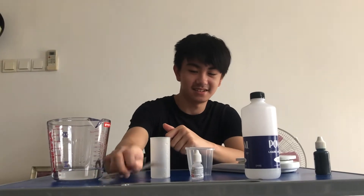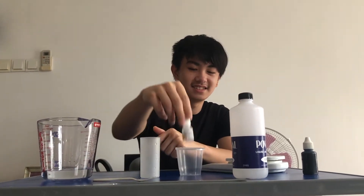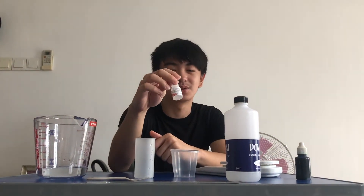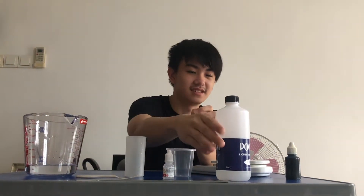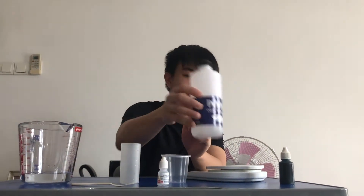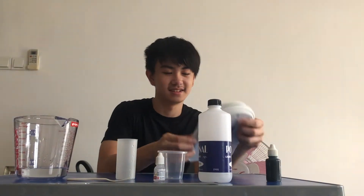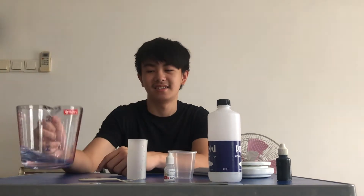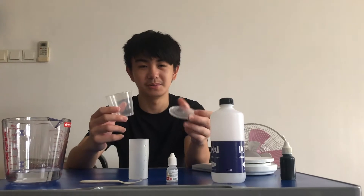You need a testing tube, a mixer or stirrer, the activator called GOM, a plastic cup, the glue, the clear glue, the food coloring, a digital balance, a measuring cup, and water.